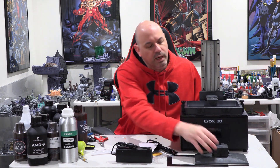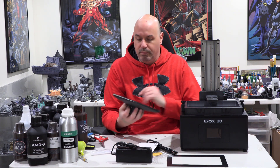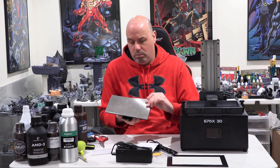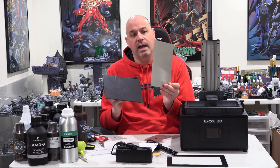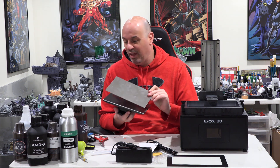In the box, we got the build plate, which you can see is very big, so we're going to test this out with some big stuff. It comes with a flex plate built in.